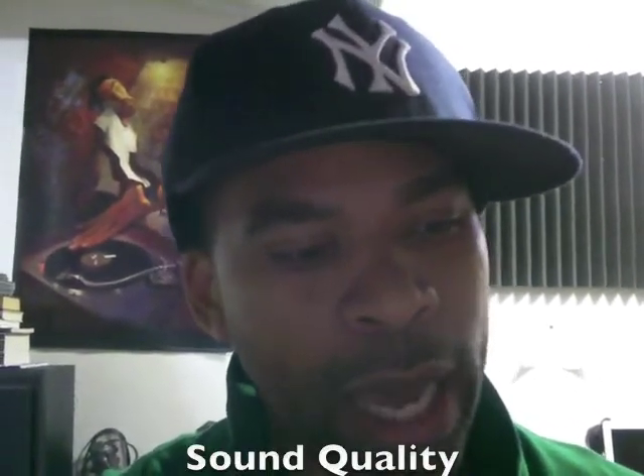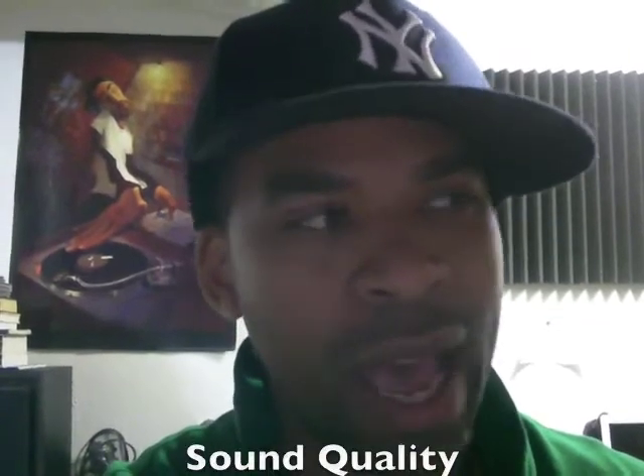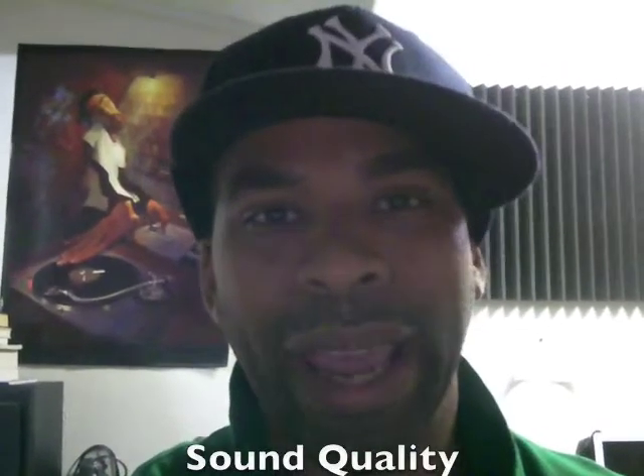I get a lot of emails asking 'how do I take my mix up?' — 'I got this mix, it just doesn't sound right. I did everything: EQ, compression, I cleaned it up, reverbs. I mix it for eight hours, put it in my truck, put it in my CD, and it sounds whack. The bass doesn't sound right. The quality doesn't live up to the standards of a standard CD from a record label release.' What's the problem? Basically, it comes down to preamps and converters.